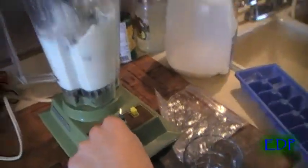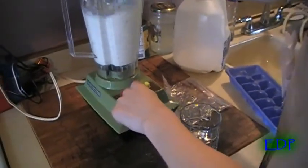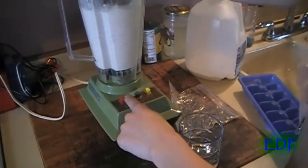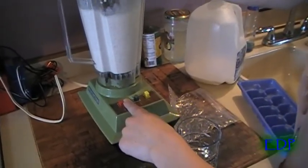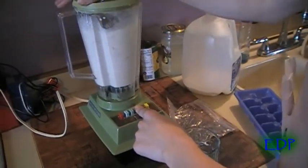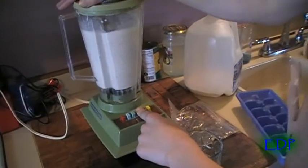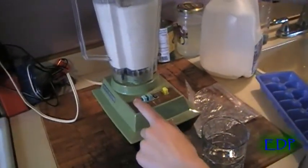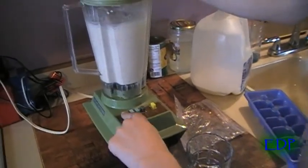Now I will blend. And now we pour and drink.